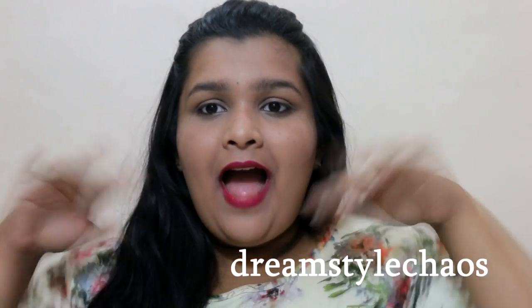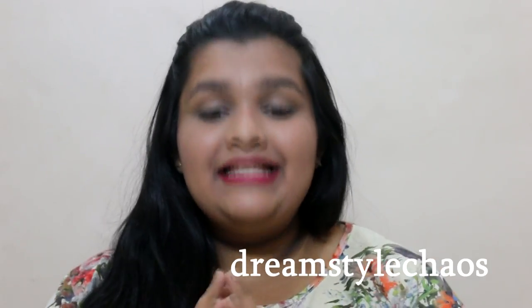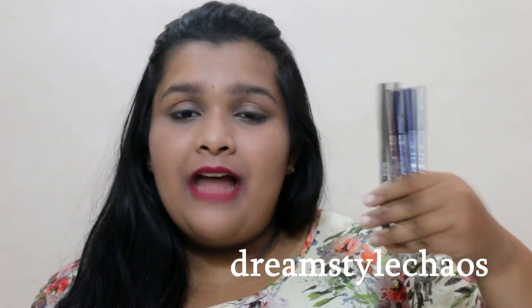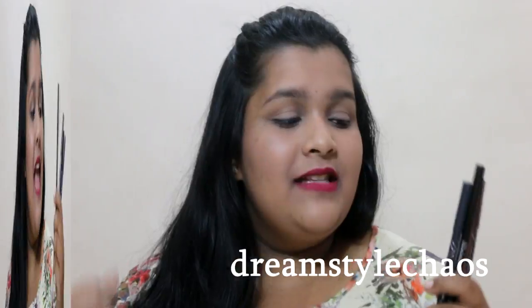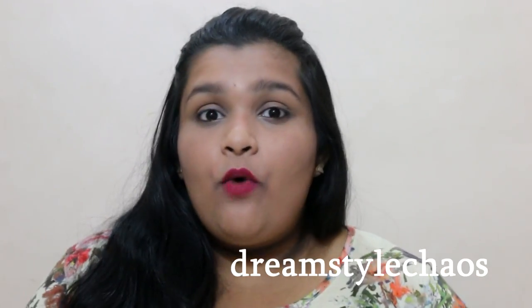Hey guys, it's me Reena at your screen and welcome back to my channel. Today I have yet another review video for you. I will be reviewing these babies right here — these are by InColors and it is their Glide On Gel Eyeliner Pencils. I'll not only be reviewing these products, I'm also going to have them undergo a lot of tests, and we're going to have a demo as well.